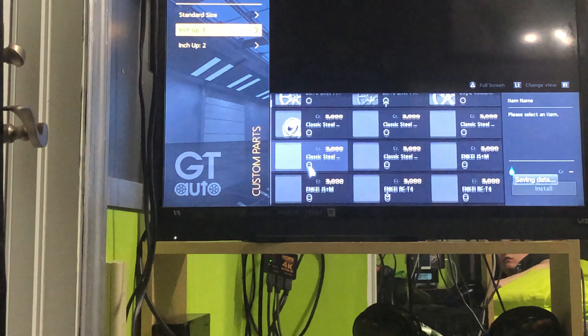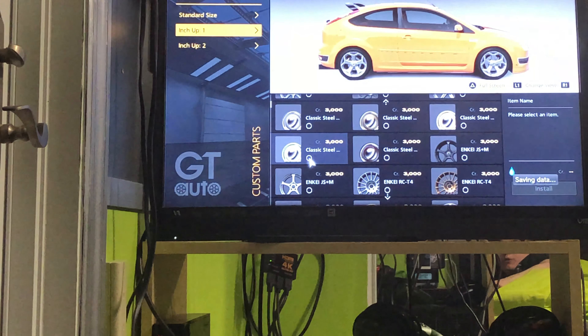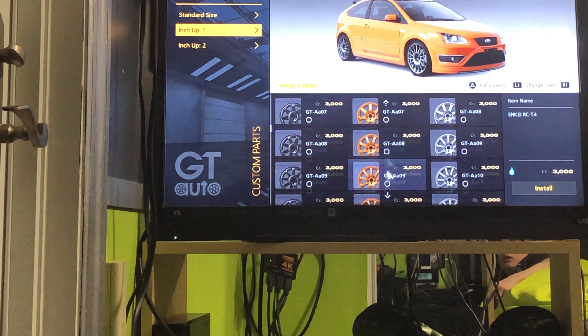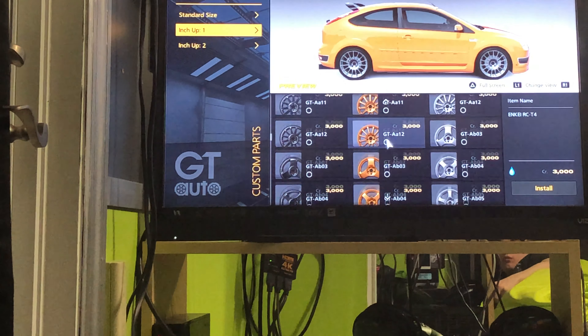Hey there, my name is WolverineTolted1, and today we are going to be replicating the Ford Focus RS. I'm not sure what year or what version it is, but it's the green one — my personal favorite.